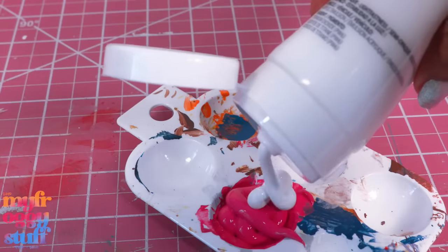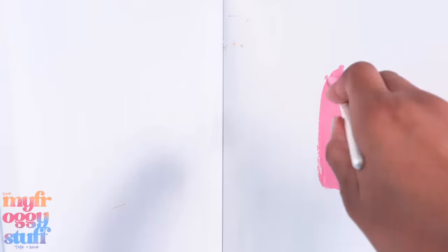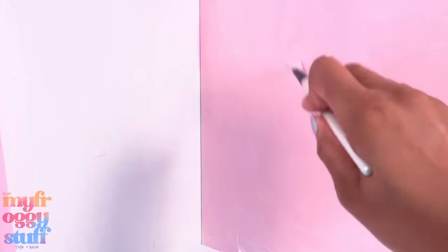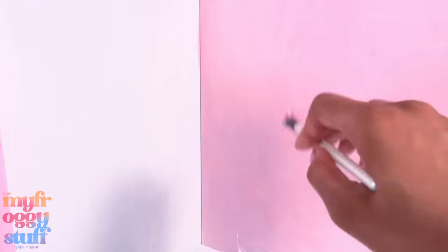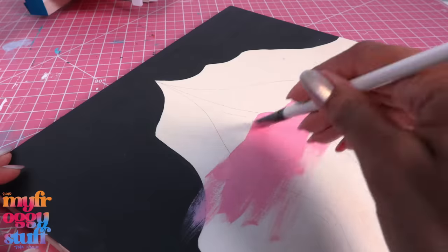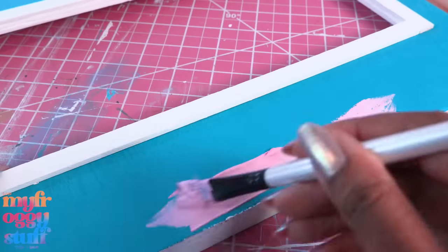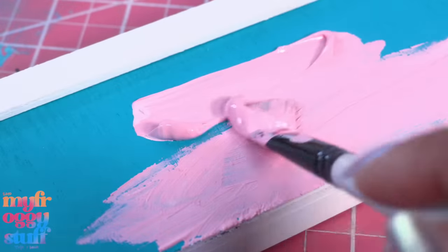Let's mix a lighter pink paint by adding a little white and paint the side wall. Starting to get nervous — I hope this turns out okay. I decided to make it a little lighter so we have more contrast between the walls and the cabinets. We use the excess paint on an unused board because we might need it later.